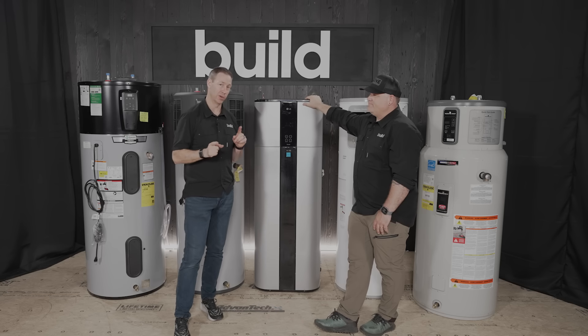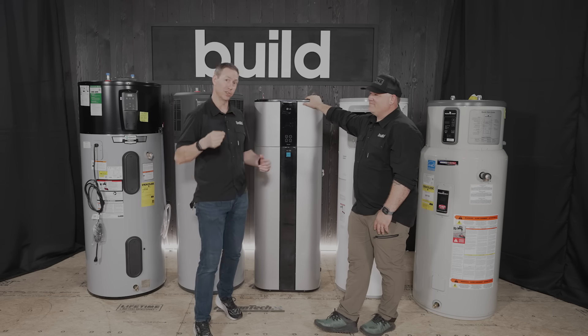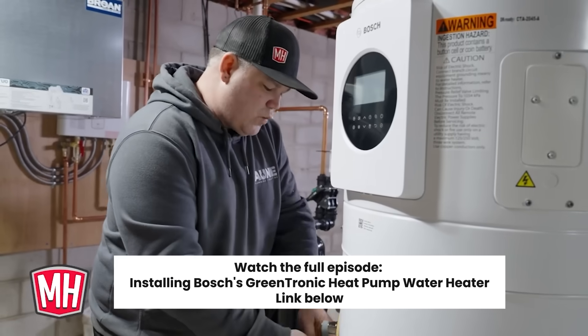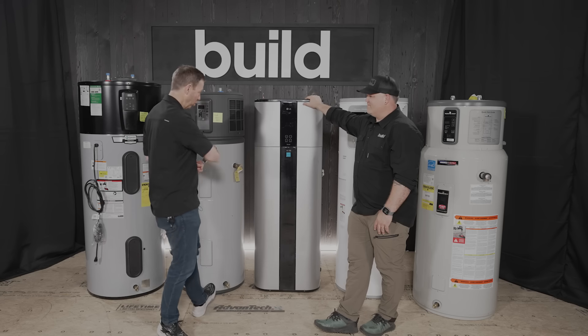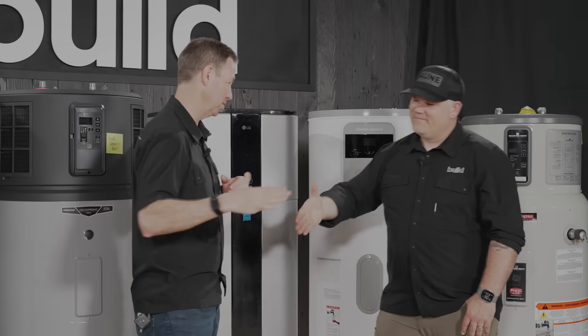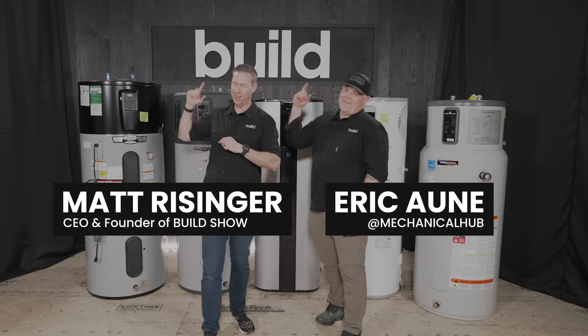If you're not currently following Eric, check him out at Mechanical Hub on Instagram — he's been shooting videos for three years on the Build Show. He just shot a video on the Sanco2 unit, which uses carbon dioxide as the refrigerant and is a split unit — that's the model used at my house. Eric has a terrific 30-minute full install video on it at thebuildshow.com. There's also a full review of these water heaters sponsored by the EPA with all the nerdy specs. Follow us on Facebook or Instagram, and we'll see you next time on the Build Show.